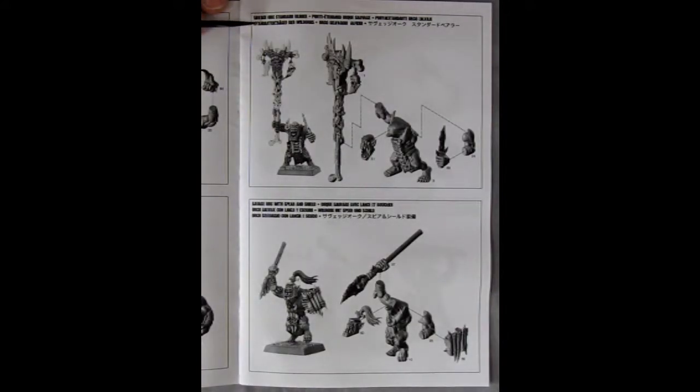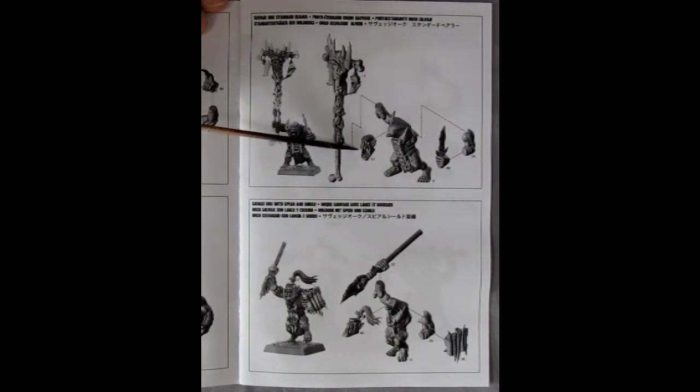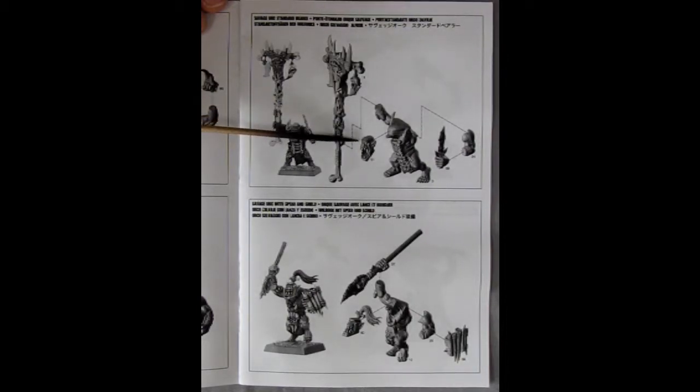Here's our Savage Orruk Standard Bearer, and he's holding this nice big battle standard, which is massive. How do the little arms hold this big stuff up for prolonged amounts of time — the entire battle without giving out? Anyway, the Orruk strength, I suppose. These are actually kind of basic quick-build models you can do with the new contrast paints.